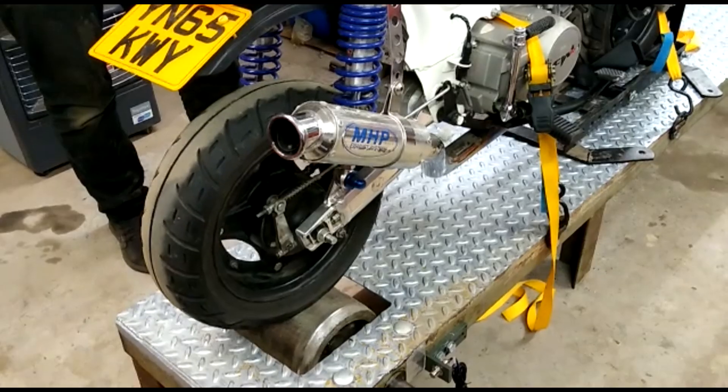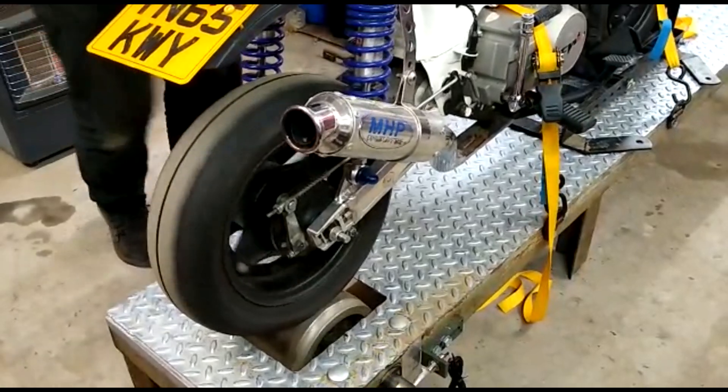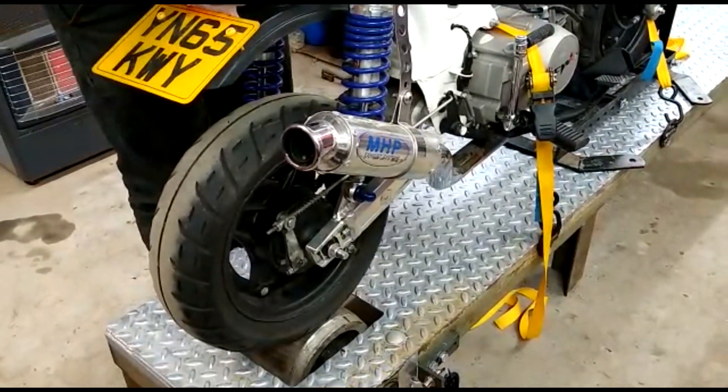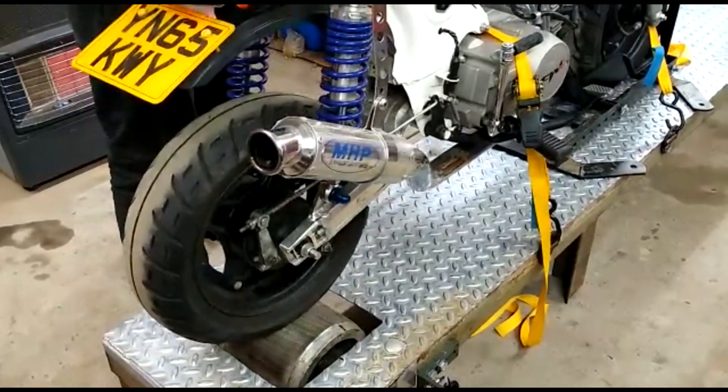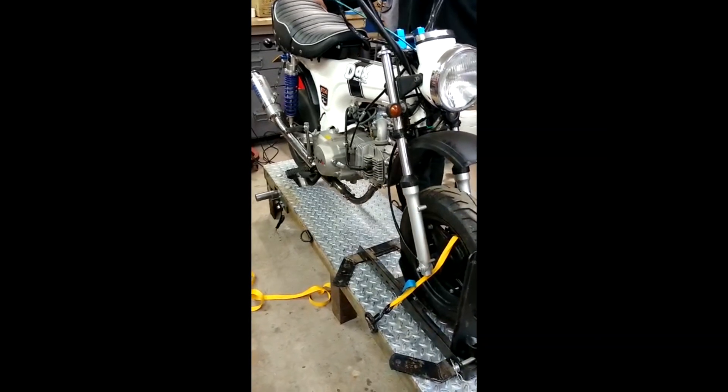We finally got Mixed Dax on it, and Mixed Dax was the first bike to spin a wheel on the dyno. We had a problem where it kept going off to one side, but it turned out to be Mixed Dax's axle rather than the actual dyno. We were guessing — thinking it wasn't level or something — but no, it sorted itself out. And here are some of the first runs.